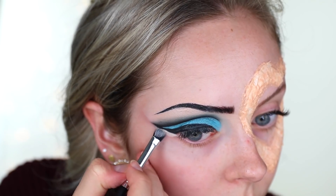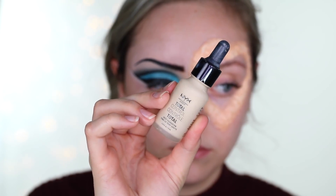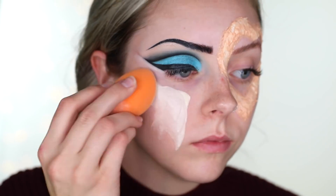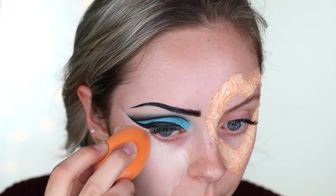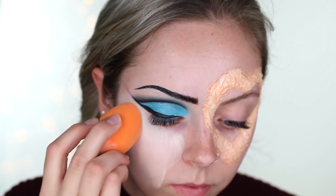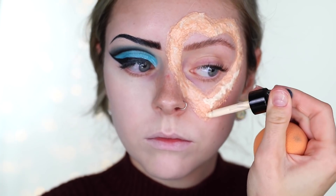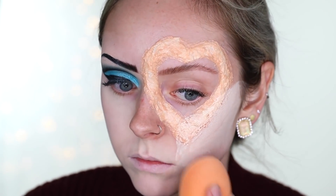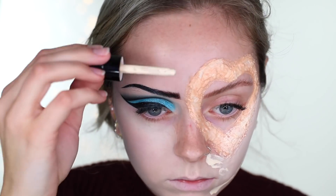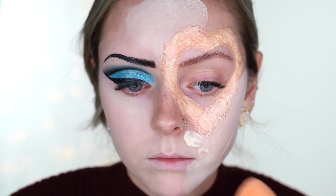Just cleaning up that wing with a bit of concealer. Now we're getting started on the face — I'm going in with the NYX Total Control dropper foundation in the shade Pale. It's their lightest shade and it is truly pale, very white, and it worked really well for this look. I'm basically covering everything and trying to cover that latex now that it's dry. It doesn't have to be perfect since I'll go over it with reds and browns, but I want it to blend into the skin better than it is right now.